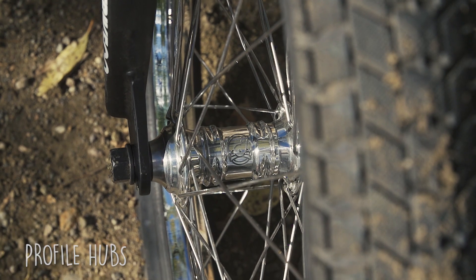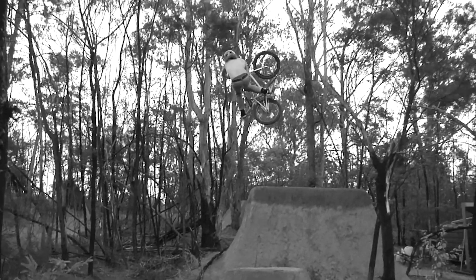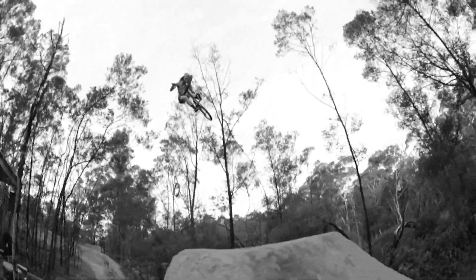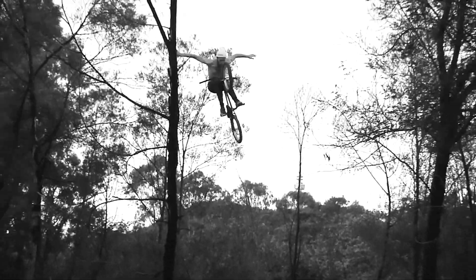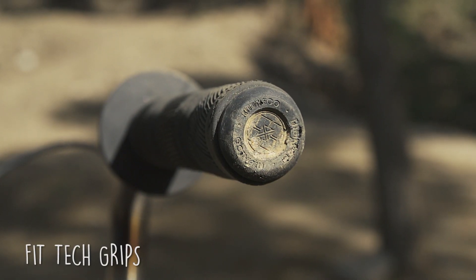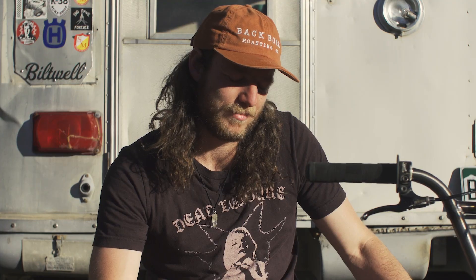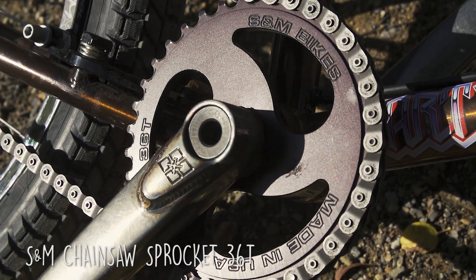We're running Profile hubs. Shout out for the Fit Tech grips — nobody really knows, but they're actually the best grips you can get, in my opinion. We're running the S&M Chainsaw, 36 teeth, built for a massacre.